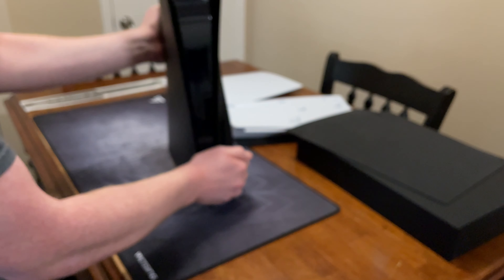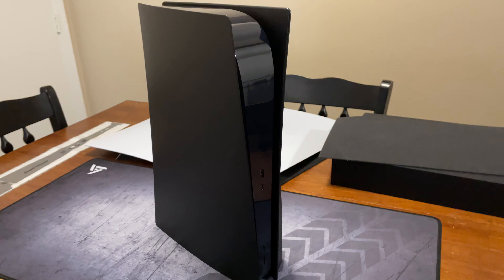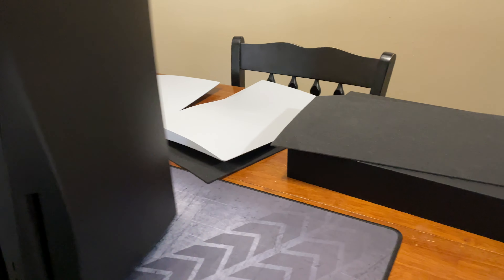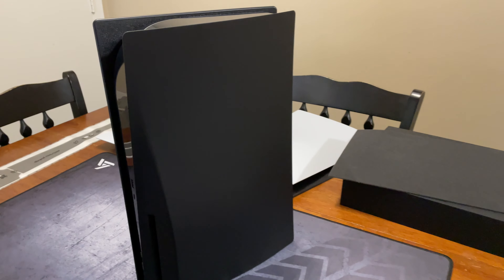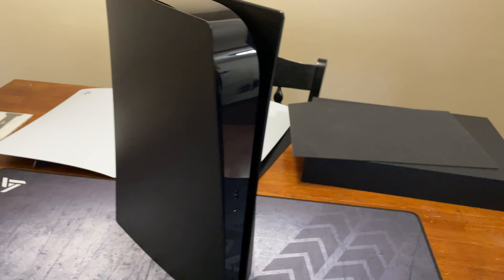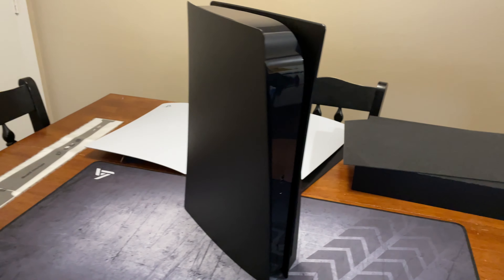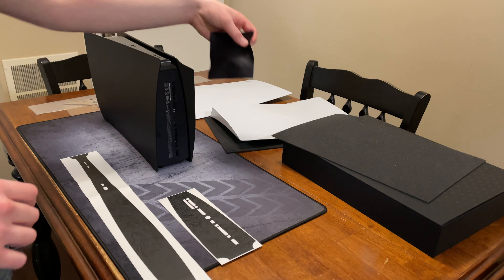I don't know about you guys, but honestly I think that looks pretty good — that matte black on there. So I just wanted to show it off real quick with just the piano black center and then the black panels on the outside. This is the cheaper of the two options between buying this version and then the version that has the vinyl center stripe. But honestly, I think that looks pretty good as is, though I'm going to go ahead and install the vinyl as well.